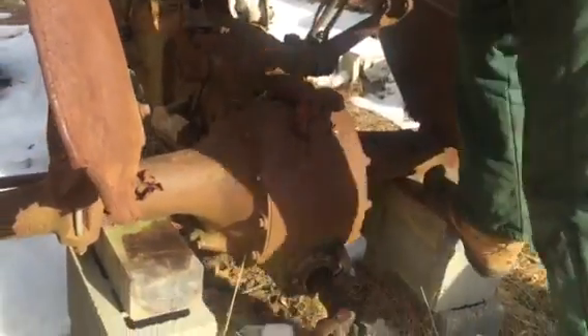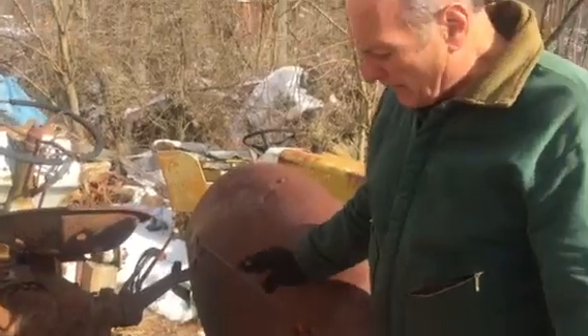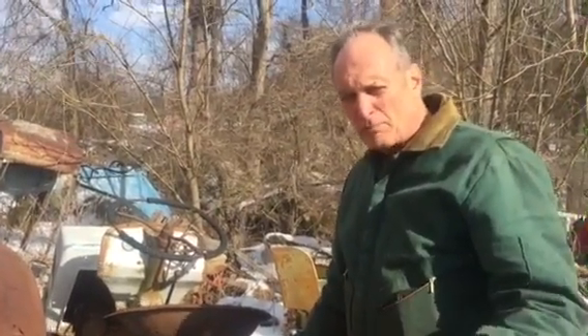It may leak down over time, but it's holding. Right now it'll hold 200 pounds of steel and sex appeal.